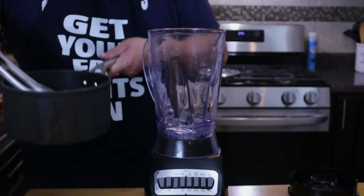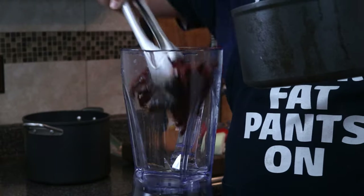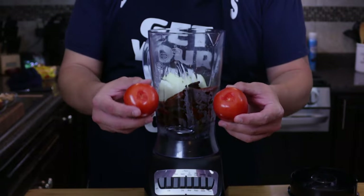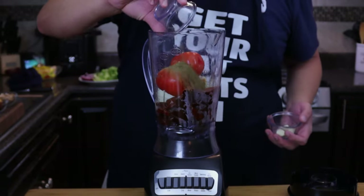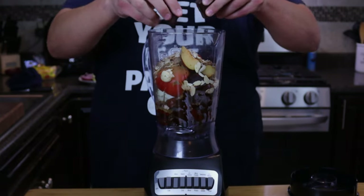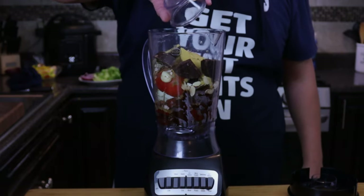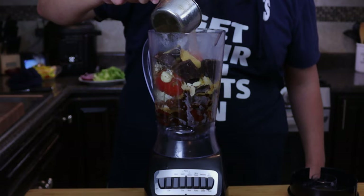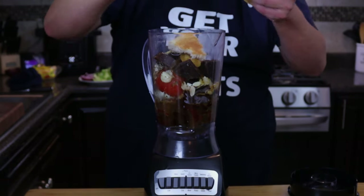Now that we have our chicken done, let's take our chiles and put them in our blender. Add in our onion. I did remove the pits from the tomatoes. Cinnamon, oregano, garlic, plum, almonds, and we'll break up our chocolate bar. Chicken bouillon. About a cup of chicken broth that we just cooked up. Let's do about half of the birote.